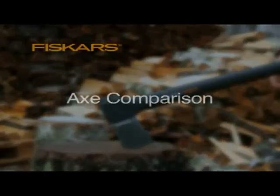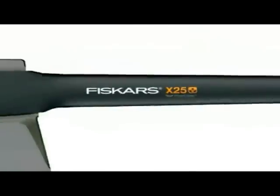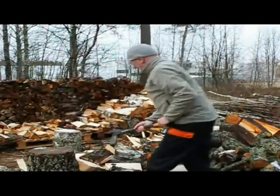Heavy and cumbersome axes are difficult to use. We made our axes ergonomic, well-balanced, and sharp to provide exceptional control for faster and safer splitting.